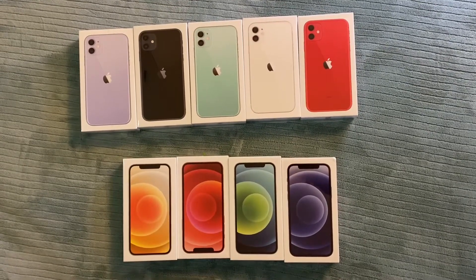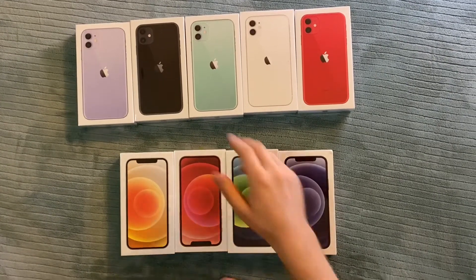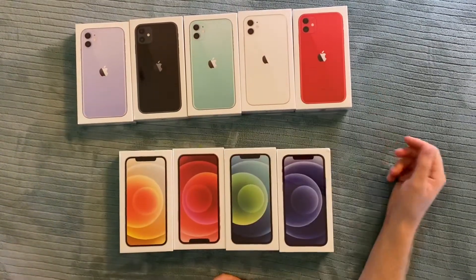Hello everybody, today I'm going to unbox a couple of iPhone 12 boxes. Here is a comparison to previous iPhone 11 boxes.